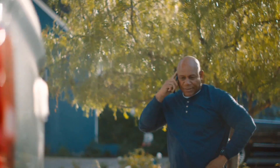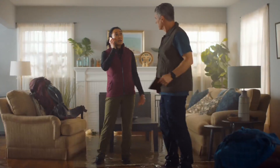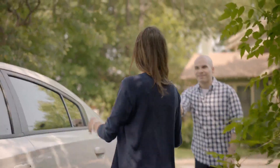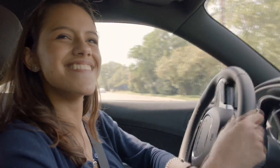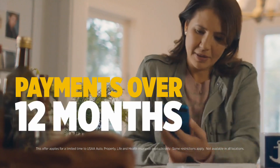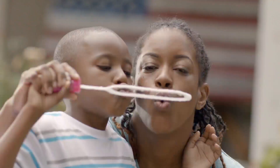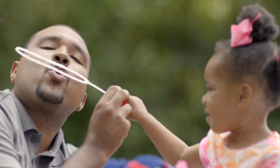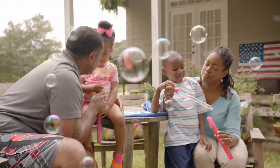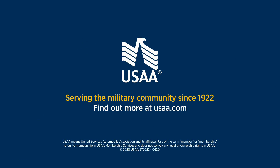USAA is made for what's next. No matter what challenges life throws at you, we're always here to help with fast response and great service. And it doesn't stop there — we're also here to help look ahead. That's why we're helping members catch up by spreading any missed USAA insurance payments over the next 12 months so you can keep more cash in your pockets for when it matters most. And that's just one of the many ways we're here to help the military community. Find out more at USAA.com.